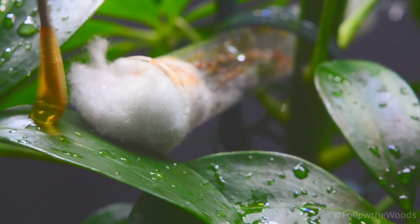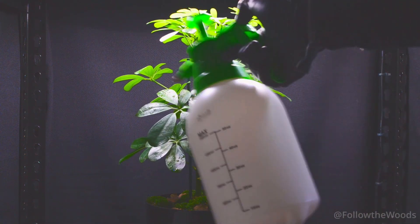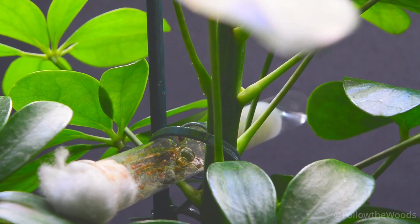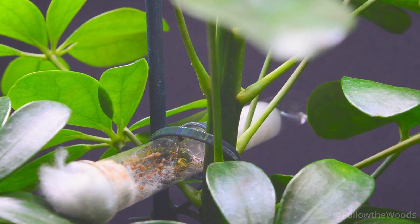I offered them a drop of honey as a welcome gift and sprayed the plant with water again. One last look to see if everything is okay and we can open the gate. I was very excited to see what would happen now. You too?